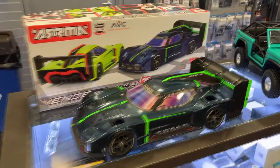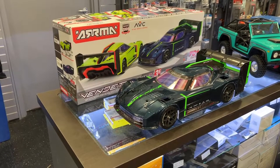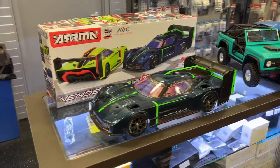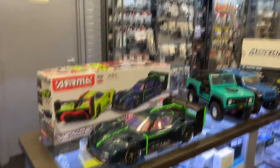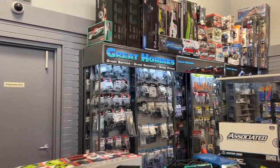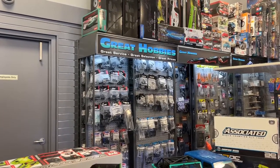Welcome to the video by DGS BRC. We have the Arrma Vendetta 4x4 Speedbash 3S, and I would like to take a second to say thank you to Great Hobbies for letting me do this. Don't forget to check out their website.